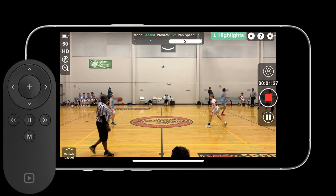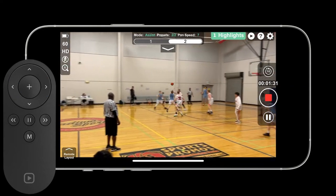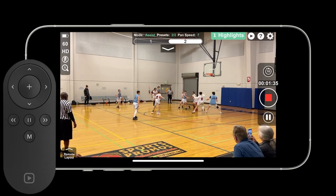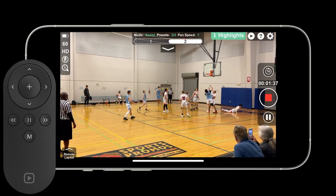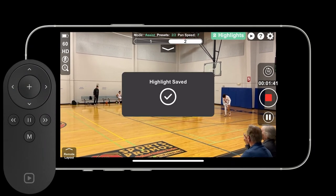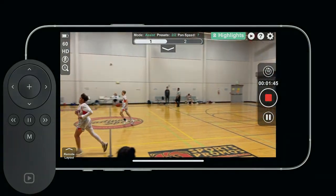I'll continue filming this game using my two presets as well as the highlight button. The great thing about this system is I'm not even watching the camera move during this game. I can hear what's happening and I can hear when I'm saving highlights. So now I have an easy way to film — I can enjoy the game like any other parent and I don't have to go back and edit for those highlights.